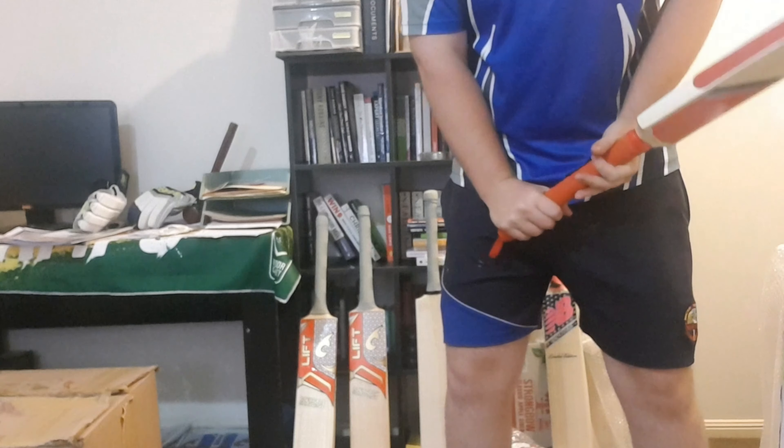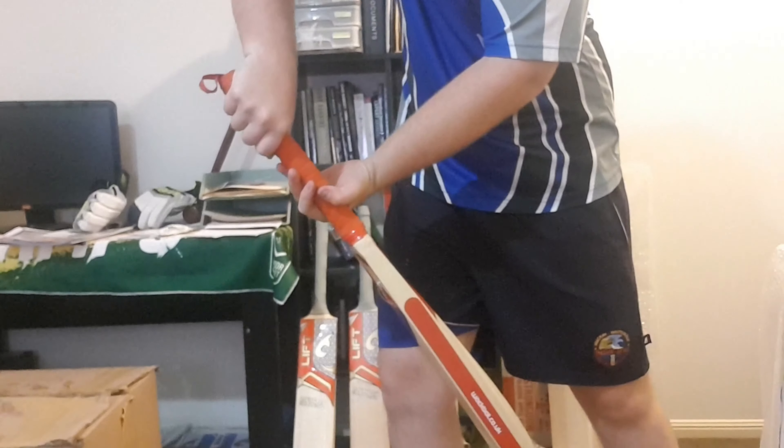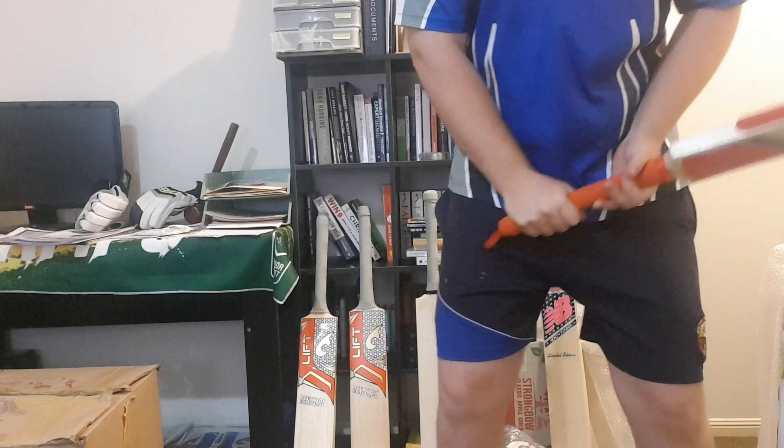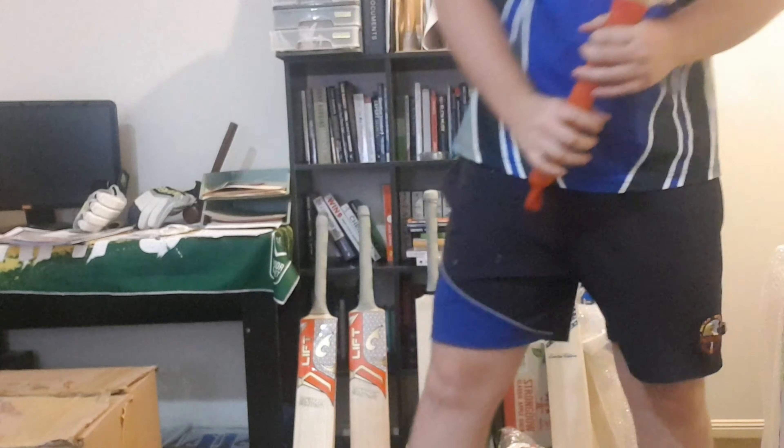That's the biggest thing — it's helping you, letting you know when you need to time to pull. The other thing I'll mention is that it works perfectly for indoor shots as well. So if you're practicing or playing anything like indoor cricket, you're going to hit that ball a little bit later under the eyes, and it actually helps you with that.